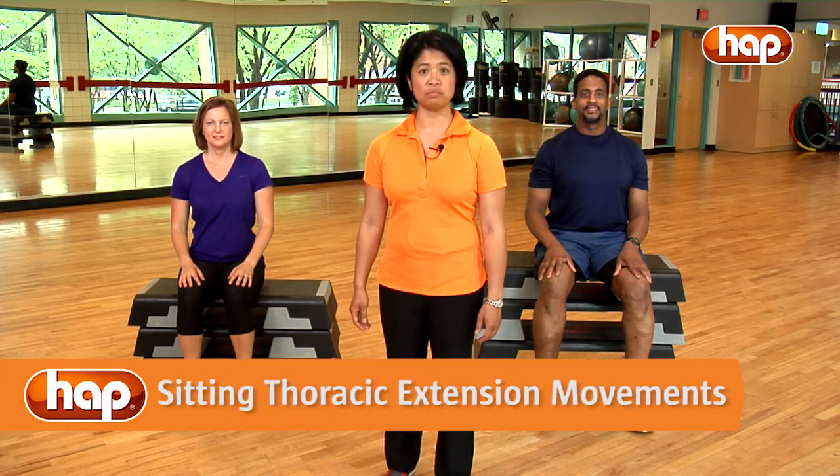Hi, I'm Sherri McLaughlin with your Jumpstart Daily Dozen tip of the day. Today we are going to do STEMS, which stands for Sitting Thoracic Extension Movements.